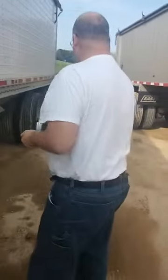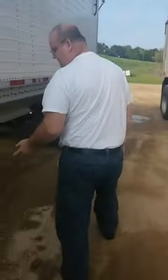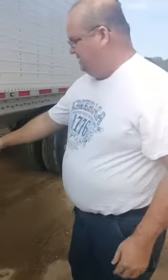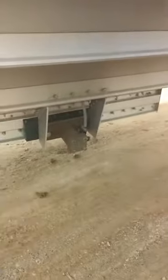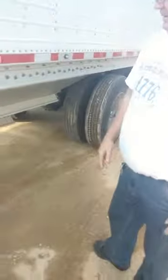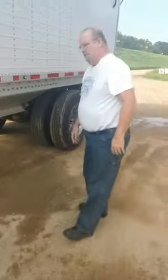Pretty much it's pretty straightforward. Those are your vibrators down here on the bottom of the hopper — they work pretty smooth.